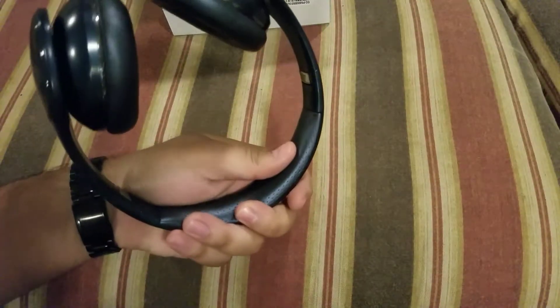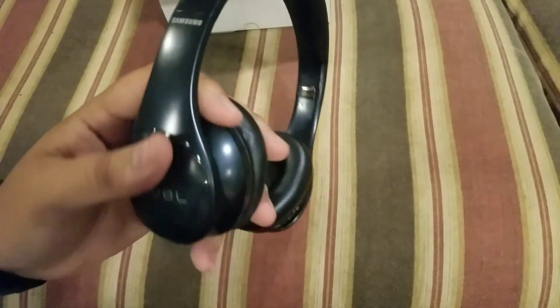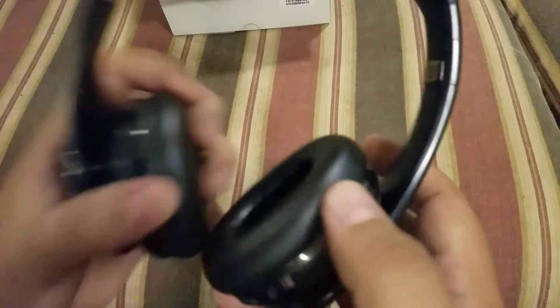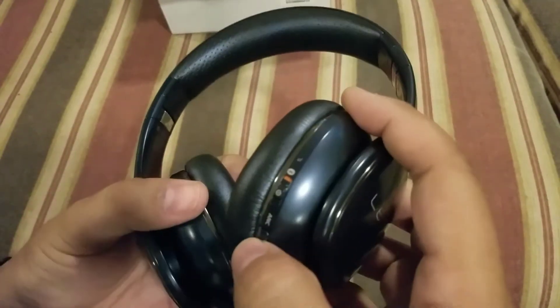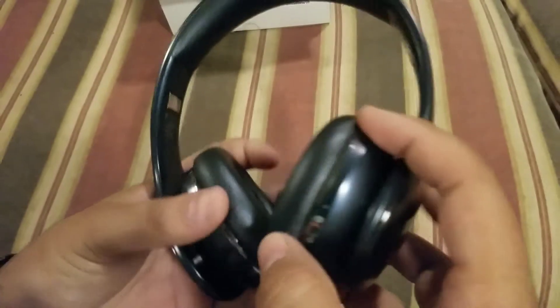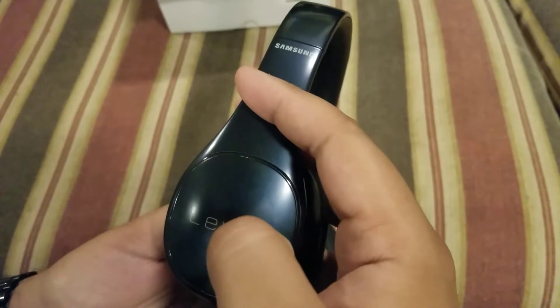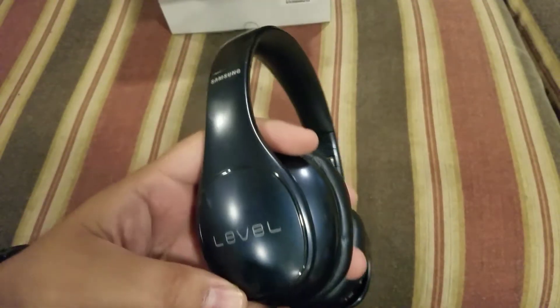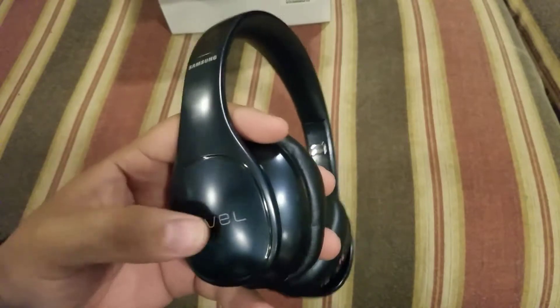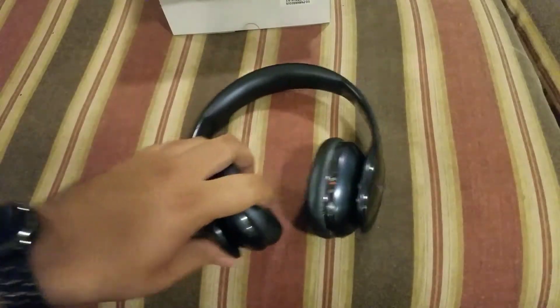Samsung is on to something with these Levels — they just need to work on some of the ear cups, mainly the right one. Everything is really on the right cup: the charge port, the noise cancellation button, and the Bluetooth is up here too. You swipe for volume up and down, left and right, double tap to pause, double tap to play. On this side you can pair it with NFC.